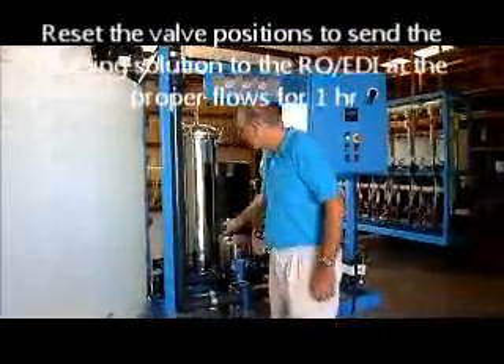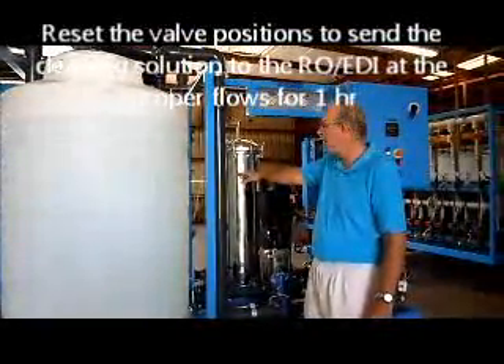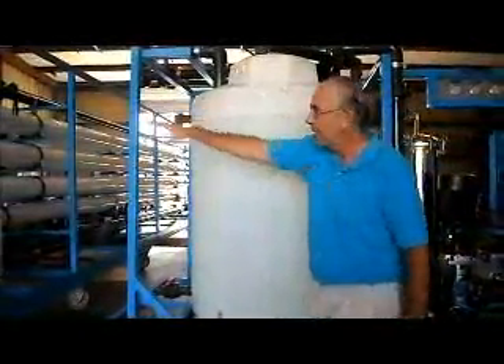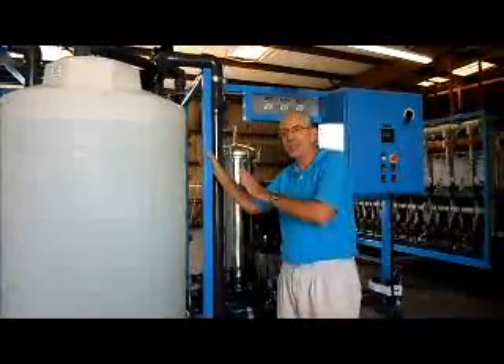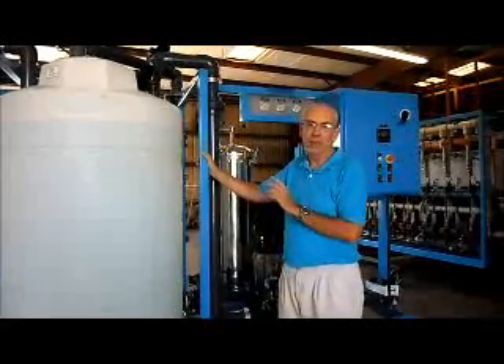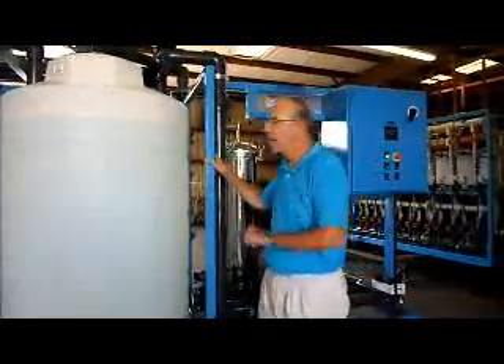Once the pH is at 10 to 11, adjust the valve and circulate at 32 cubic meters per hour for array one and 24 for array two. Circulate from the tank into the RO and back into the tank for about one hour. Again, if it's a very extreme case of fouling, you can leave the cleaning solution in the membranes overnight. If it's not so extreme, one hour should be enough.